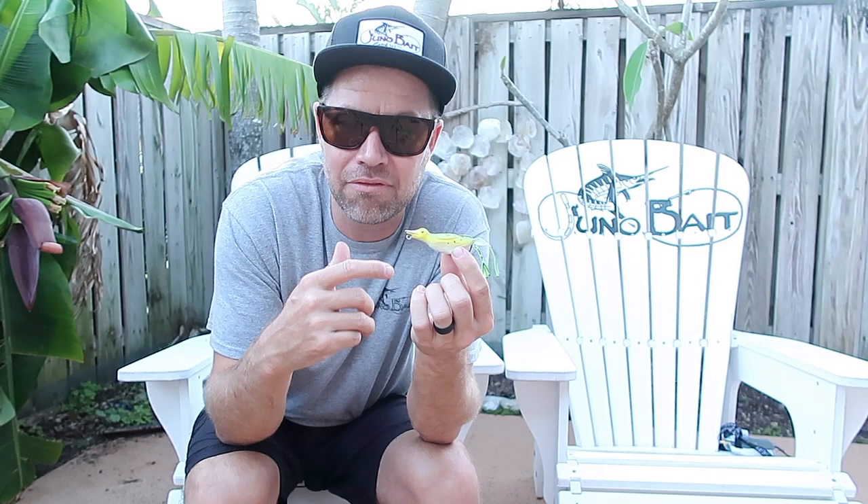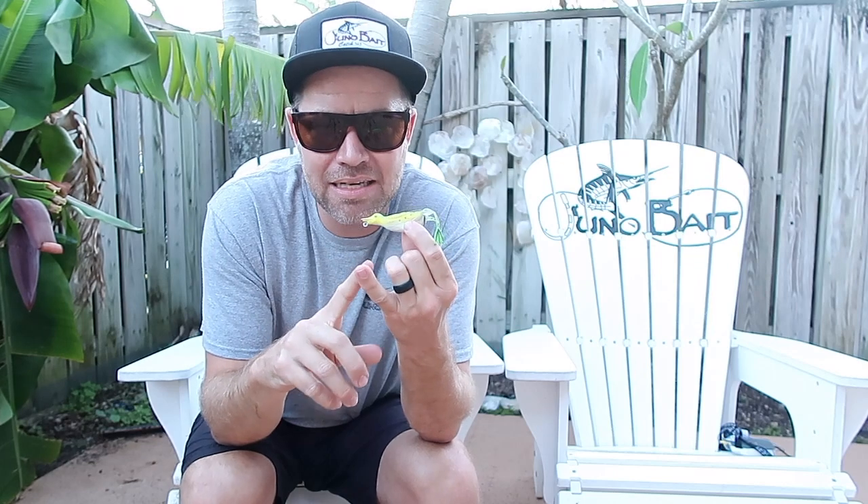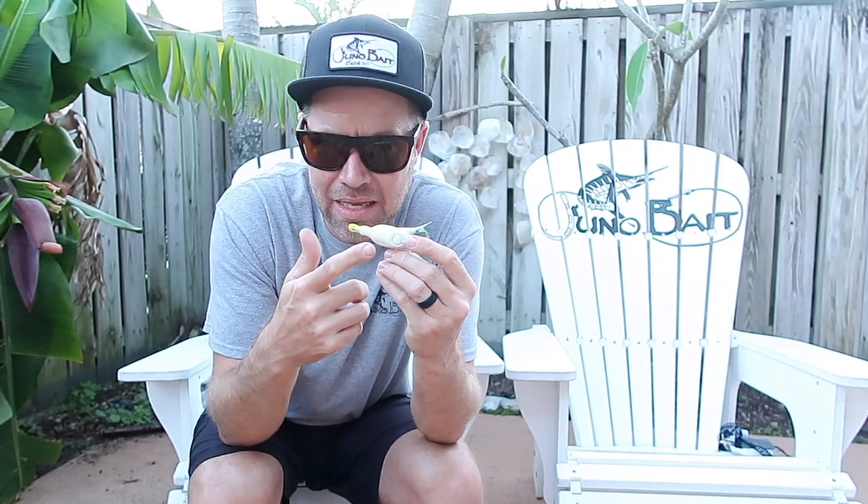It's simply a matter of, there's something above me, I want to eat it, I'm going to take a chance at it. If it's the right size, if it has the right shape and the right movement, they're going after it. The most important factor is making sure it's the right size of what they're eating — give it a good presentation. Pay attention to the belly color on there, because that's the one thing that they will see.